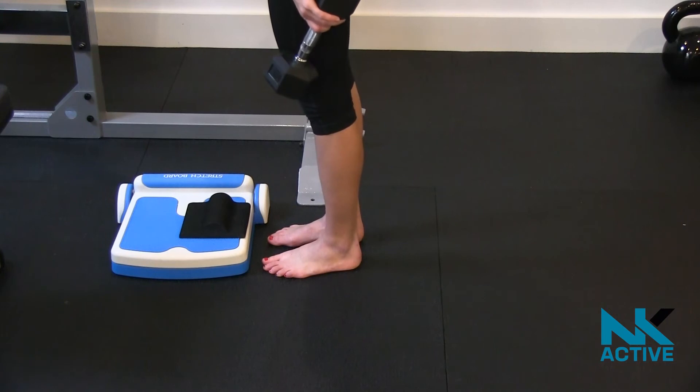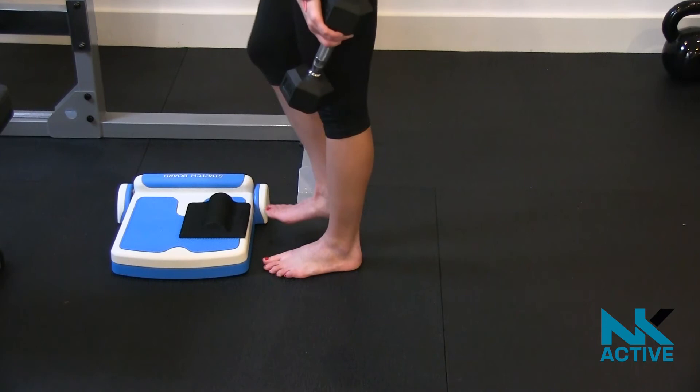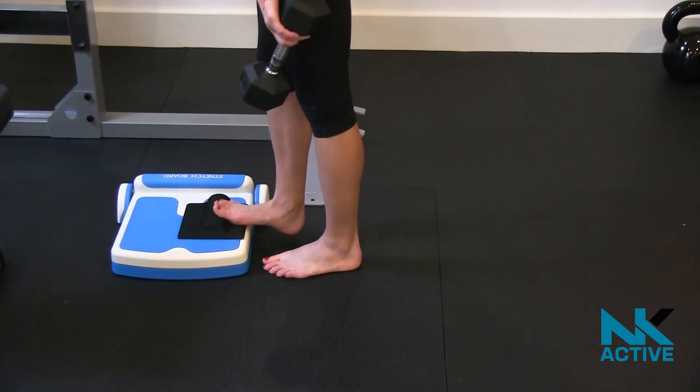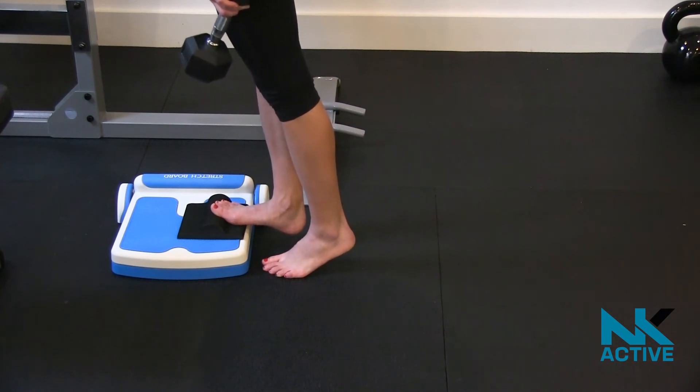This is the hard level Fasciitis Fighter plantar fascia strengthening exercise. Hold a weight in your hand or in a backpack, place the Fasciitis Fighter on a ledge, then stand on the Fasciitis Fighter with the big toe joint just behind the hump.